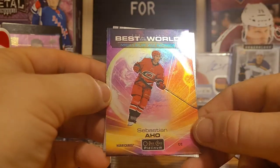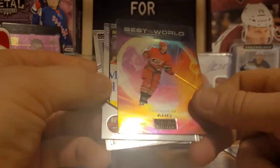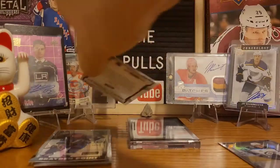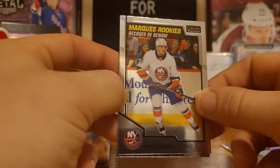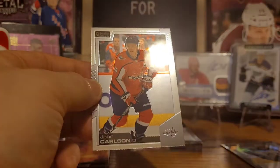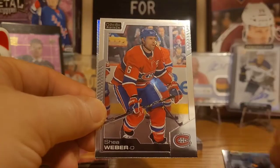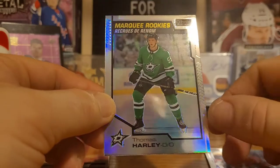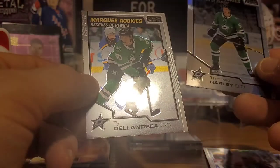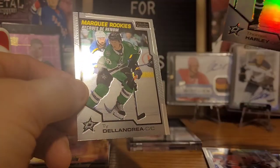Carolina got beat up the other night by Florida, but it's bound to happen — you're not going undefeated all season. That's the Best in the World Sebastian Aho card — really nice, beautiful card. That's my favorite looking insert out of this set. Kiefer Bellows and John Carlson, Vladimir Tarasenko, Shea Weber, and Thomas Harley — that's a rainbow rookie card, a rainbow marquee rookies. Then back-to-back Dallas Stars: Thomas Harley rainbow and a Ty DeLandria rookie.